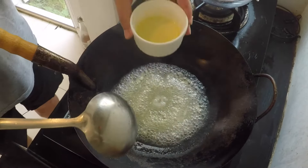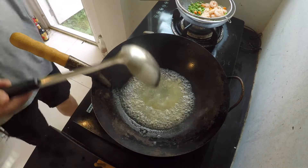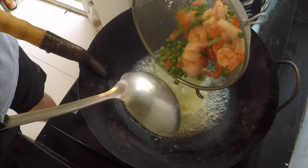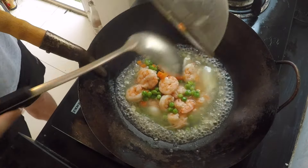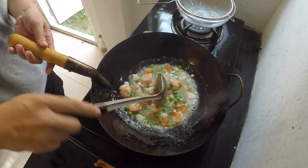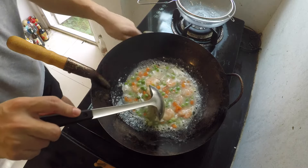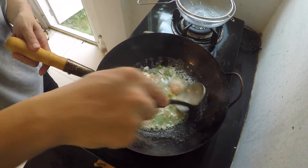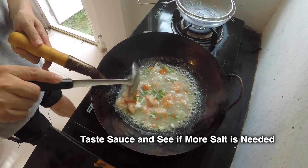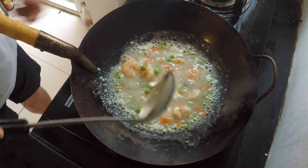Now I'm going to drop in my egg white and let the egg whites cook for about three seconds. Then I'm going to drop in my vegetables and my shrimp and immediately stir it up. I'm going to cook this for another 30 seconds to a minute on medium-low heat just to ensure that my shrimp is cooked thoroughly. But you don't want to overcook the shrimp because it's going to taste like rubber bands. Alright, that's it — I'm going to turn off my fire.